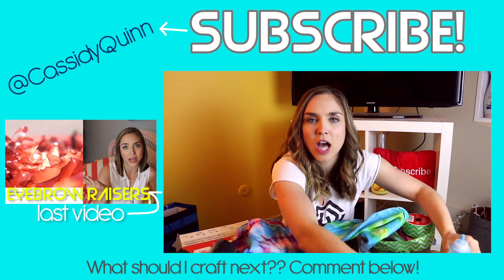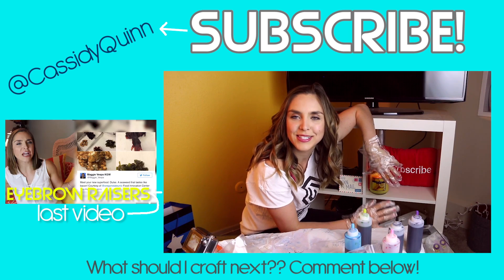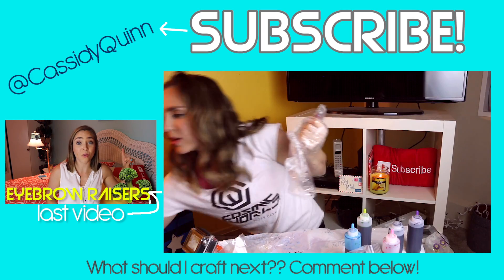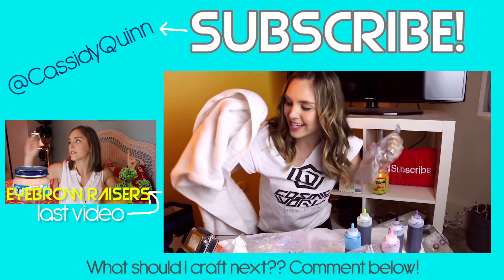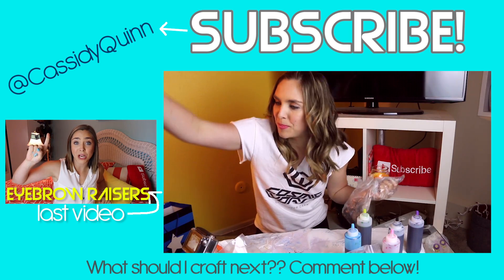Let me know what else I should tie-dye in the comments below, because I still have a bunch of tie-dye left. I'm honestly considering whether I have anything else I want to tie-dye. Like two feet away from me there is a white towel — do you tie-dye towels? No, you don't. Stop. Be an adult.